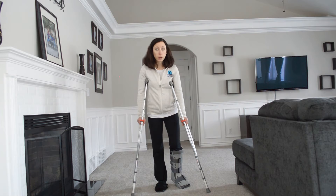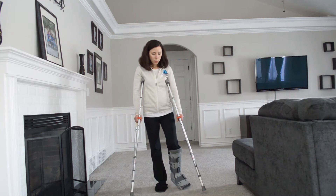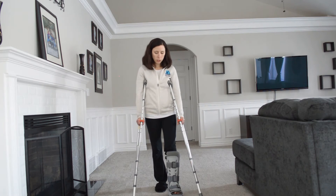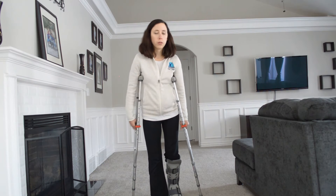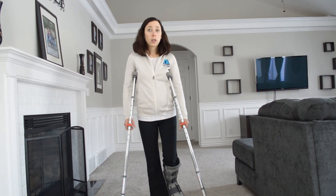The next step in progression, once you're given the okay to start putting weight into that foot, is to move the crutches with your injured side. You're going to put the crutches down at the same time as your injured side, and then bring your other foot through, so that when you're lifting your crutches your weight is in your strong side.